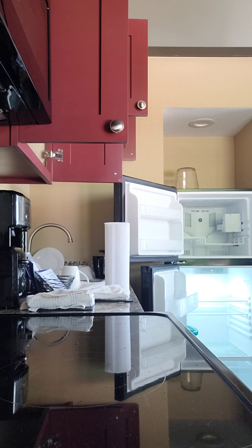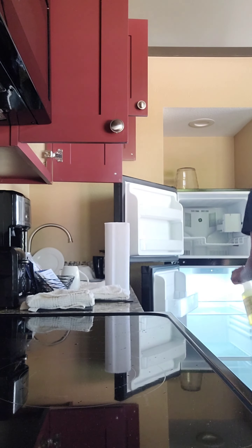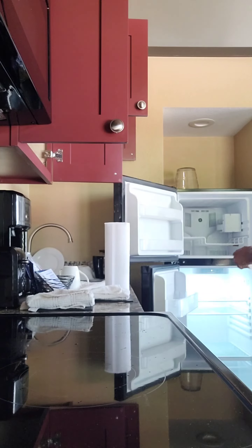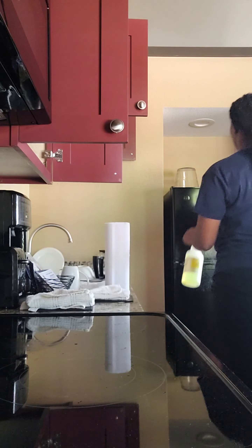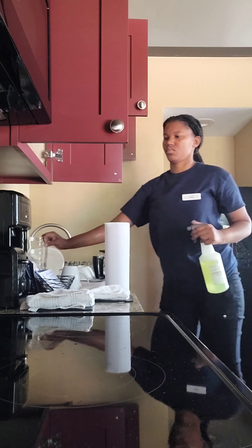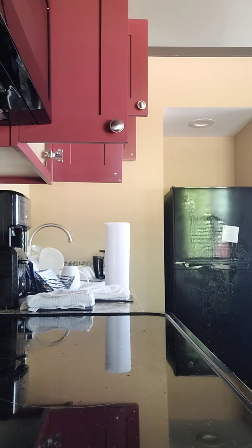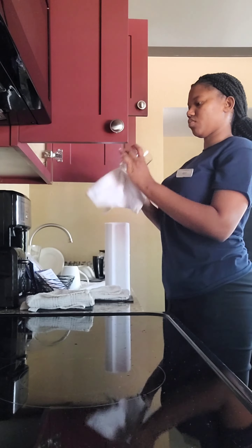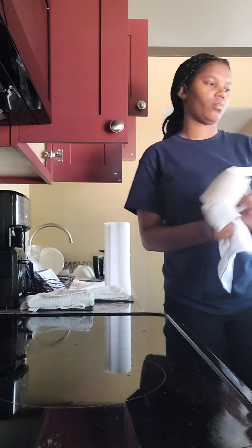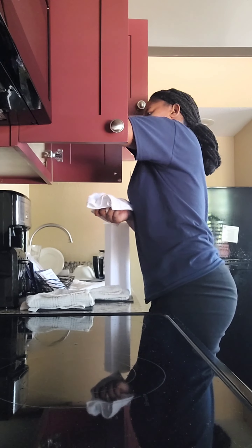I realized there was actually ice in the ice tray so I put it in a garbage bag. I always ensure that I prep my fridge because sometimes guests put food in it. You need to ensure everything is wiped down — guests touch a lot of things and you don't want germs to spread.